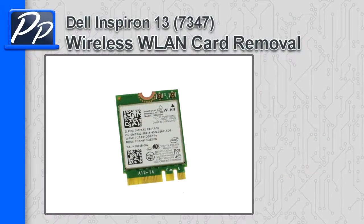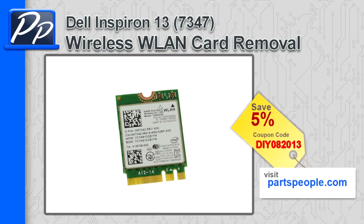Hey guys, it's Roscoe with Parts People. In this video I'm going to show you how to remove the wireless LAN card on the Inspiron 13 7347. If you're looking for parts for this laptop, go to our website and use this 5% discount coupon.